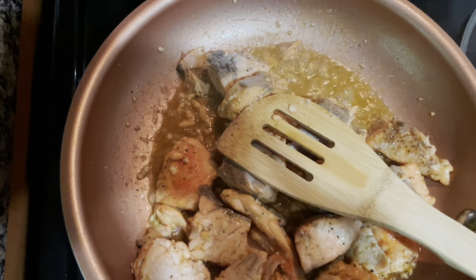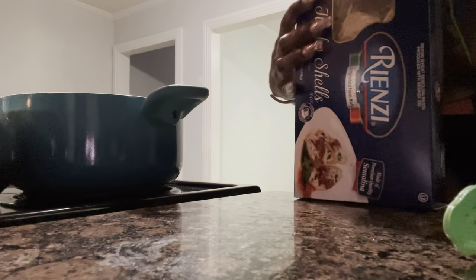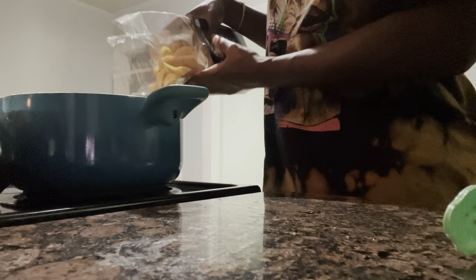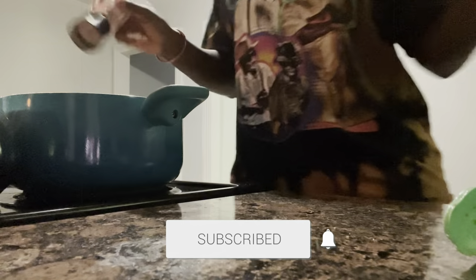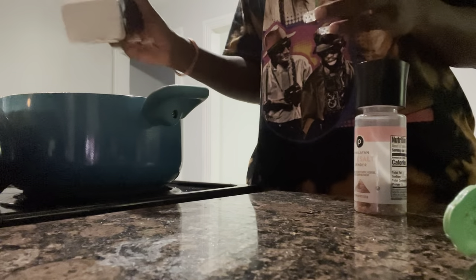I need to boil my noodles real quick. I'm going to boil my shells, add a little salt and oil to my noodles, but I'm not going to cook them all the way through. I'm only going to cook them al dente — I could be saying it wrong — so they don't cook all the way through.